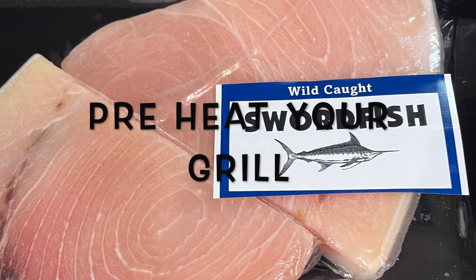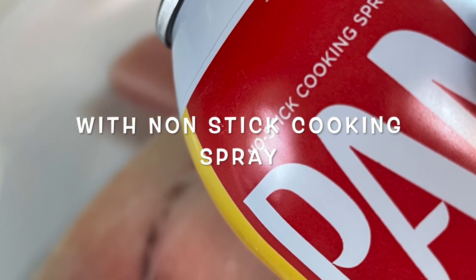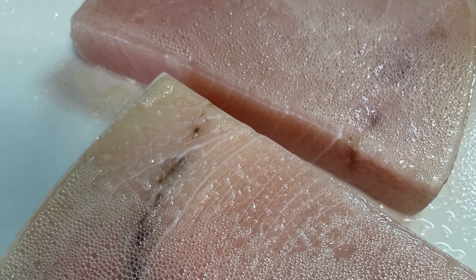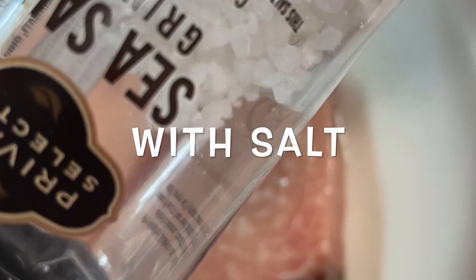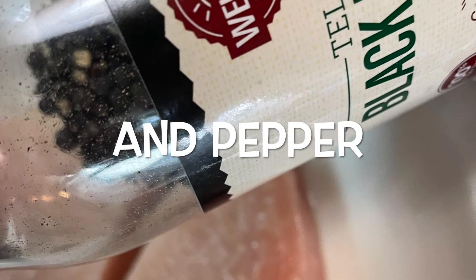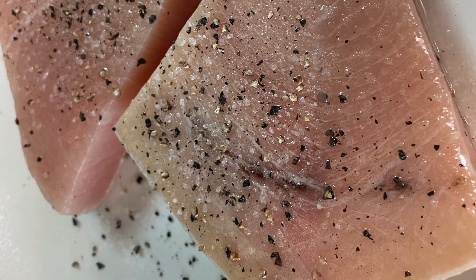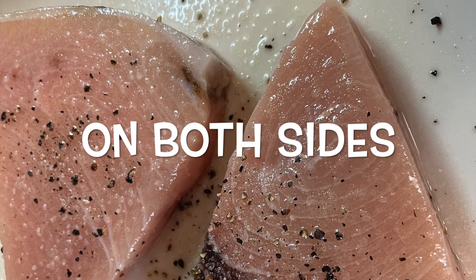We're going to start with that nice fresh swordfish that I found at the store. And we're going to spray the fish with a non-stick cooking spray. And season it with salt and with pepper. Meanwhile, our grill is heating up. We want it nice and hot.